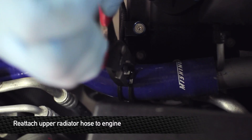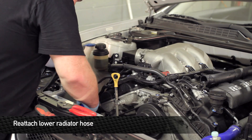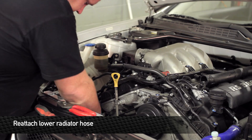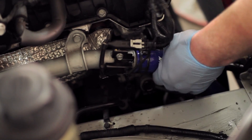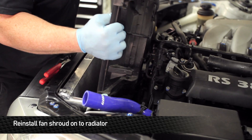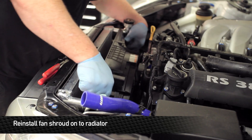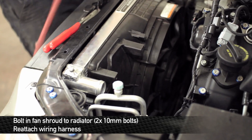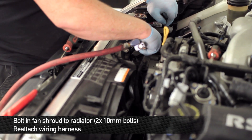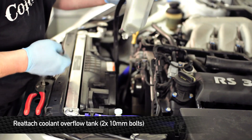Get everything oriented properly and slide the silicone hose onto the connections. We're going to install the lower hose now. Once the lower hose has been reattached and the upper hose has been attached to the engine, reinstall the fan shroud and fan. The lower points on the fan shroud will clip directly into the radiator while the upper points bolt in. Don't forget to plug your fan back in and route the wiring. Once the fan shroud is in, we can complete the installation of the upper radiator hose and the coolant overflow.